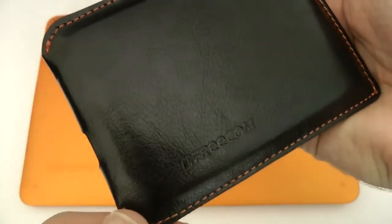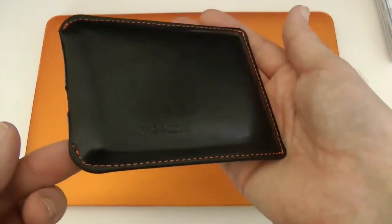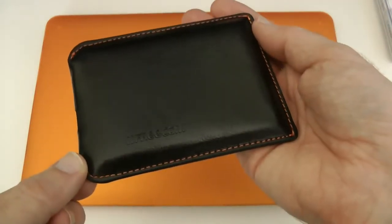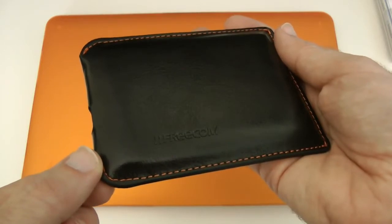Thank you very much to Freecom for sending this one out. This is the Freecom Mobile Drive XXS Leather Edition — 320 gigabytes of extra storage for just 72 pounds. Thanks very much for watching; please do subscribe and come back soon to the Geekanoids channel for my future reviews.